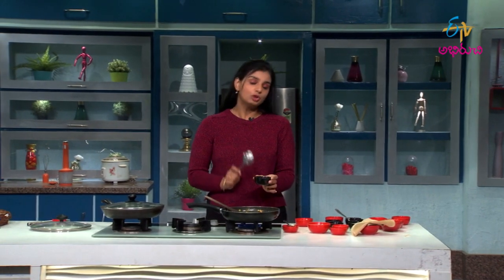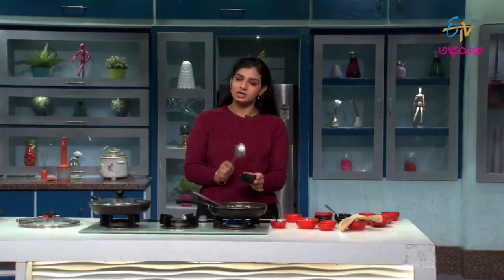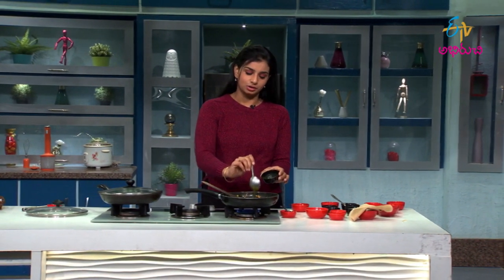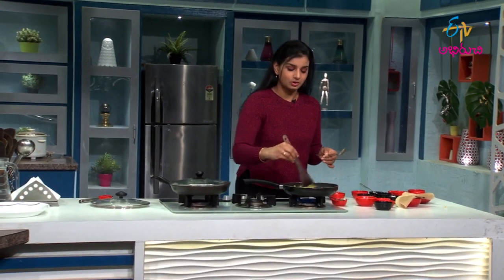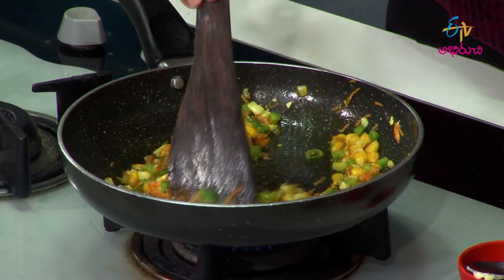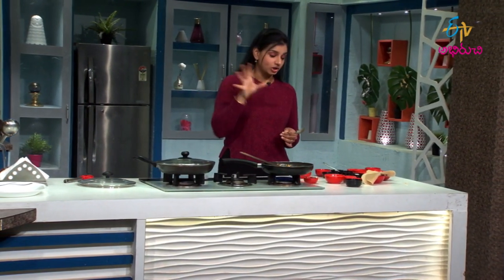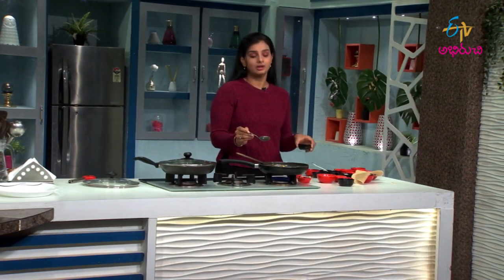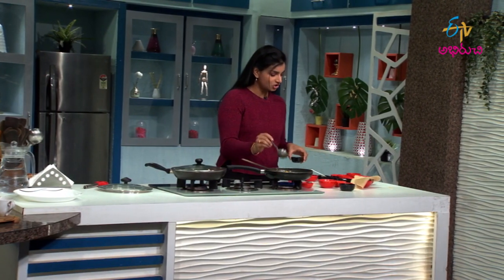It's good! There is also pudina. Put it in a pudina paste. I'm going to put it in with a spoon. Put it in a pudina. Then add tomato sauce and chili sauce.